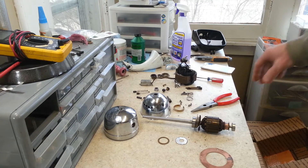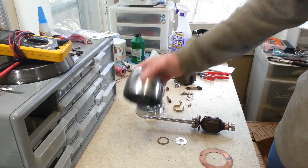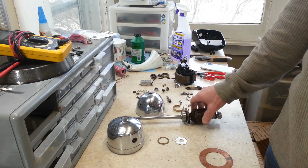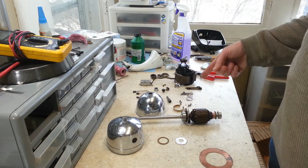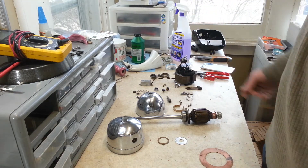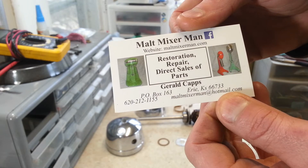Now we're set to put this back together - we've got everything all cleaned up. Remember how bad this was before - full of carbon and everything else. Got our brush holders back in there, our shaft all polished up and cleaned, and we've got some brand new bearings ordered online from Malt Mixer Man, who's got pretty much any part you could ever want for these. We also ordered new brushes and brush caps. Because there was a delay, he sent along four new feet for this too, which was pretty cool. His website is maltmixerman.com.